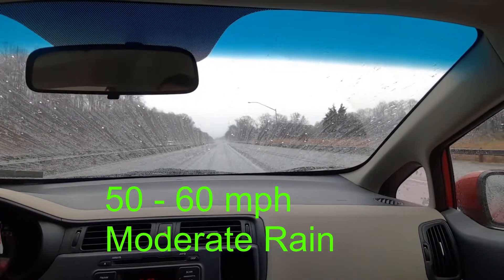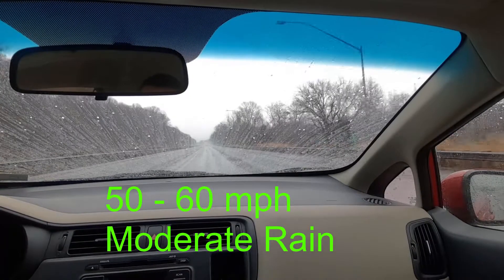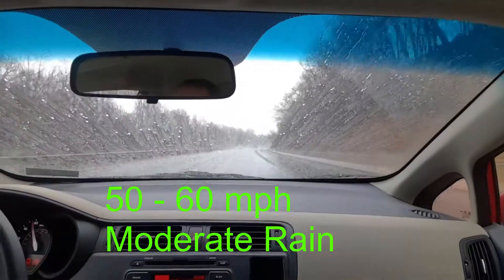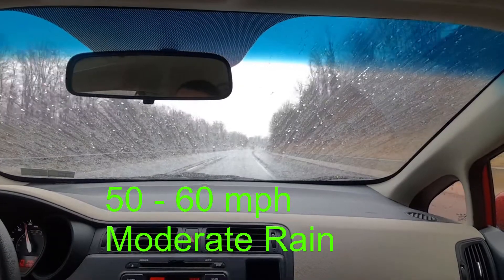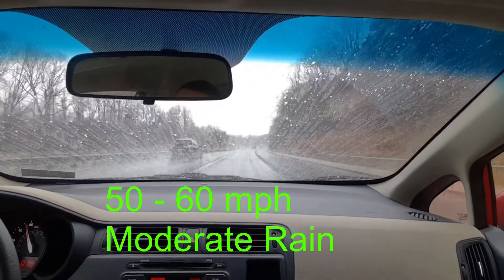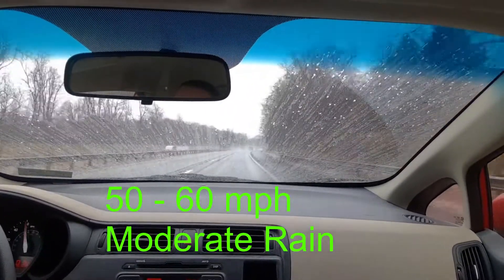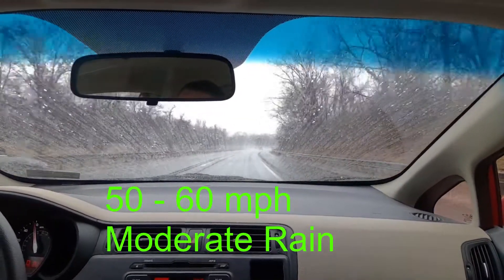Once you get up to highway speeds you can see the rain coming right off the windshield. In my opinion Rain-X is really worth it. It does a really good job of clearing your windshield at about highway speeds. When you get below about 40 miles per hour it's less efficient. Rain-X works better in heavier rain — when it's mist, the water droplets aren't large enough to come off the windshield. But the heavier the rain, the easier they are to be removed.